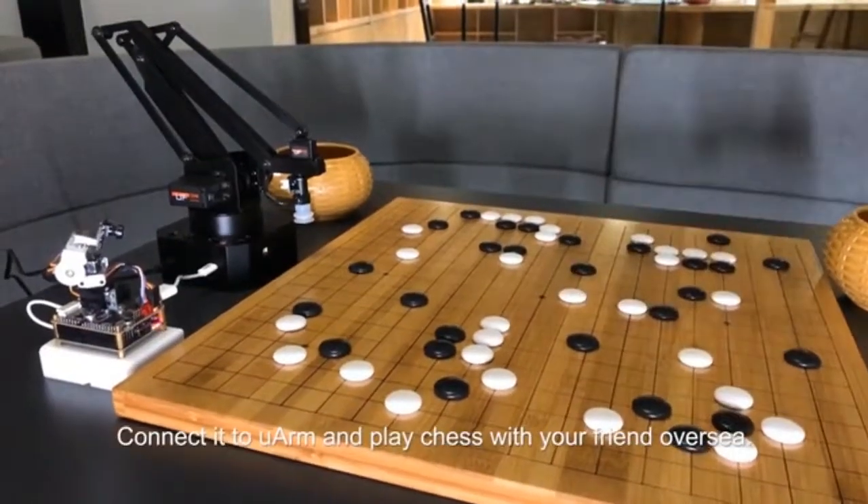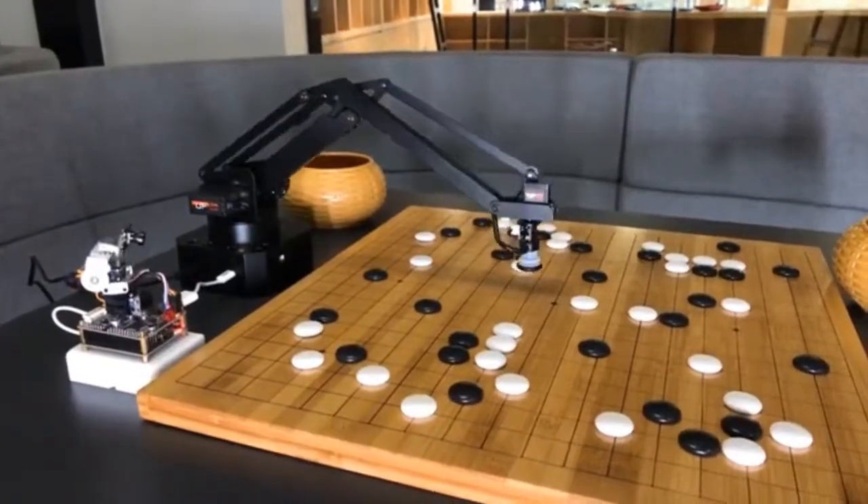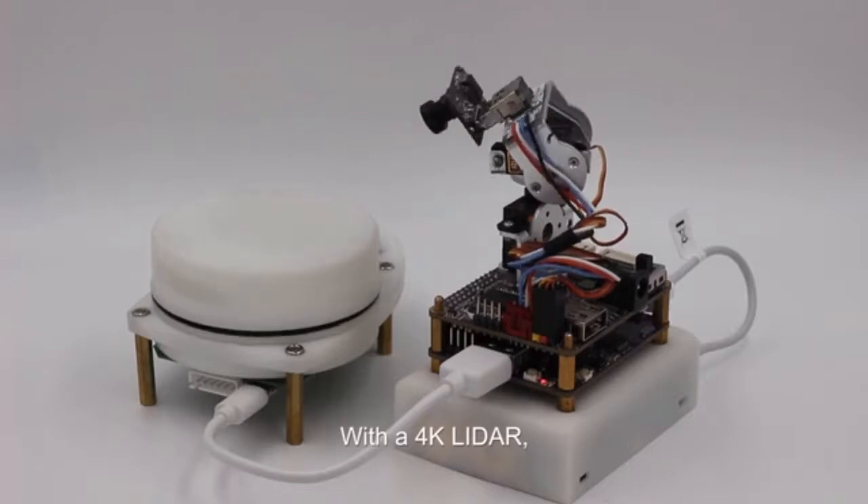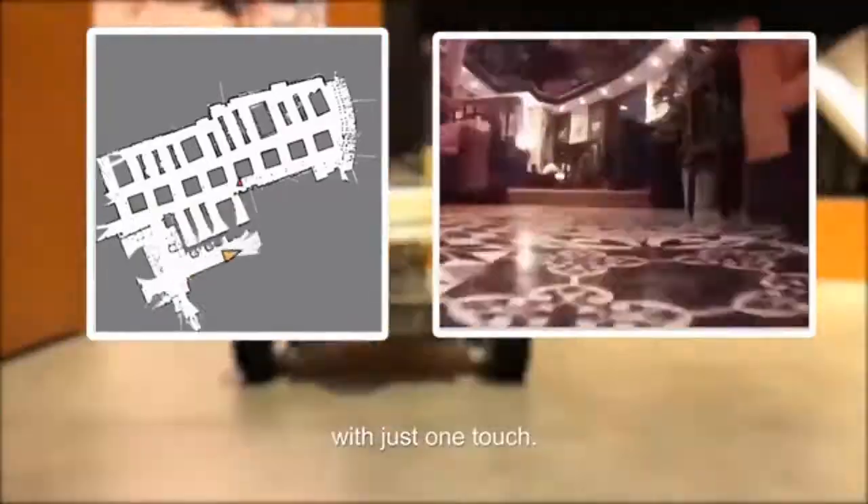Connect it to U-Arm and play chess with your friend overseas. With a 4K LIDAR, the SLAM function enables you to draw a map and navigate in new environments with just one touch.